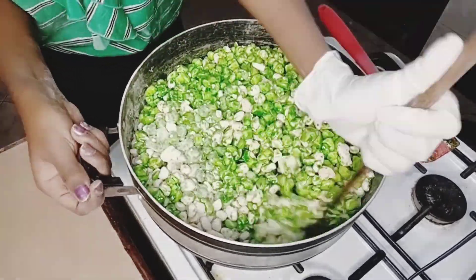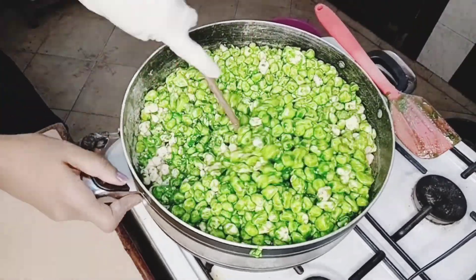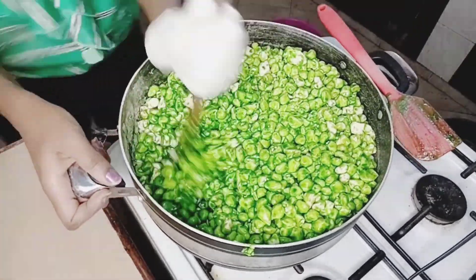Keep mixing and don't get tired until all the seeds are fully coated in the sugar syrup. All the seeds should be green before you start adding any baobab powder.